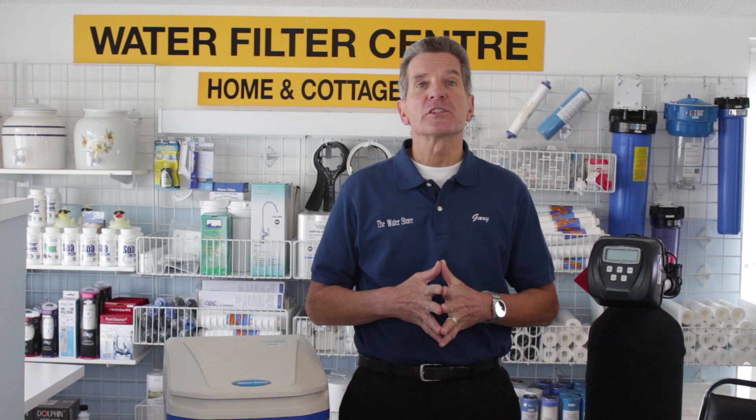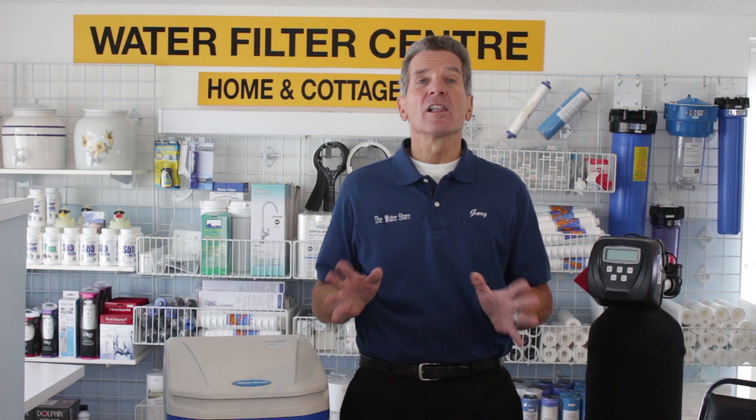Hi, I'm Gary the Water Guy. I own the Water E-Store and the Water Store in Midland. If this is your first time to my YouTube channel, please click the subscribe button in the bottom right hand corner of your screen. There are hundreds of water treatment videos on there.